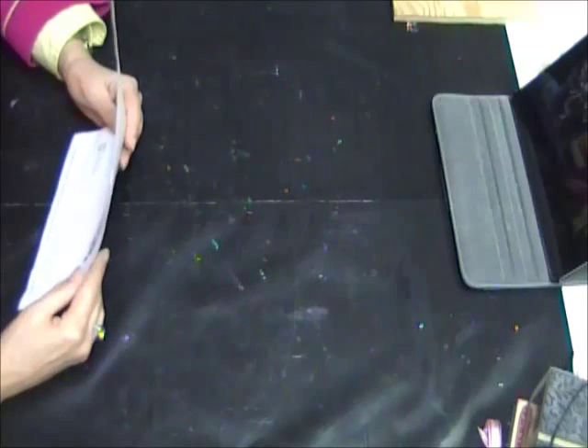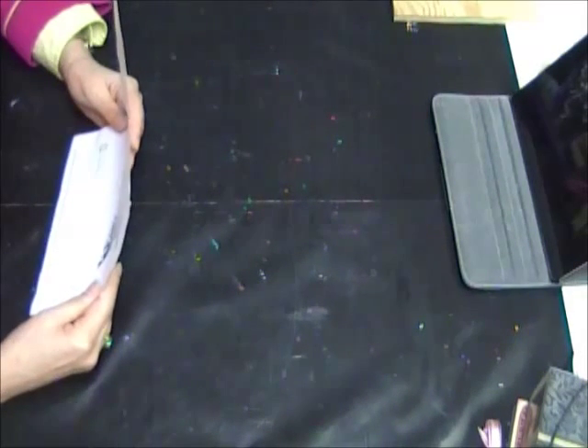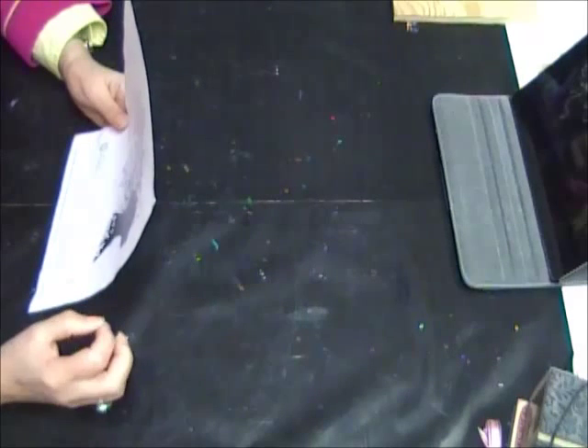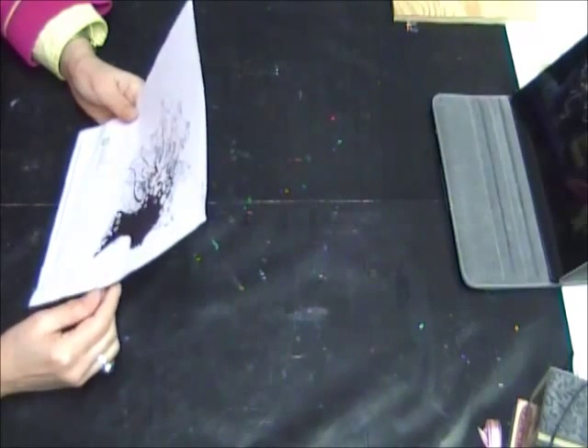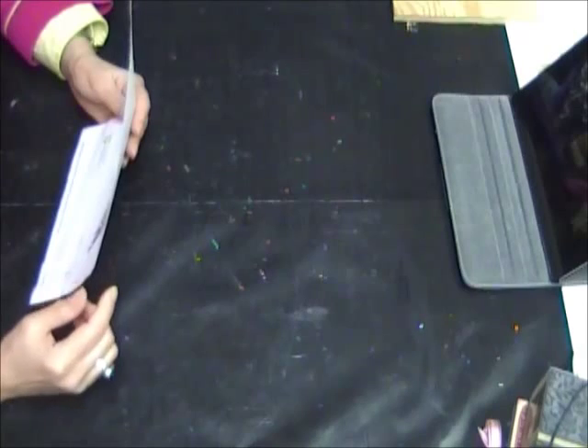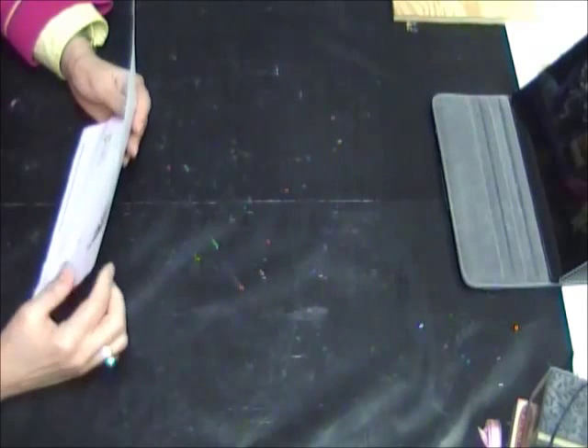Hi everyone, it's Donna here from Donna's Creative Corner. I just wanted to share my latest mixed-media canvas that I just completed this weekend. Before I show it to you, I want to show you where my inspiration came from for this piece.